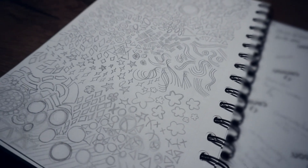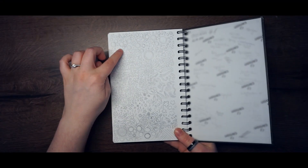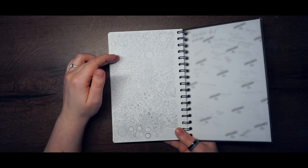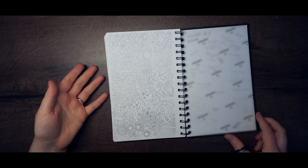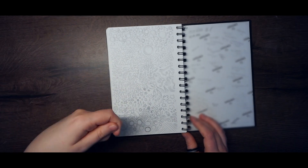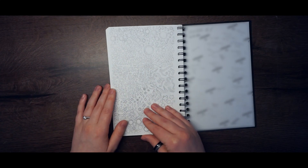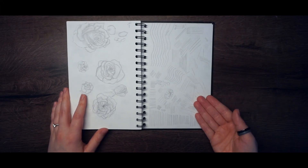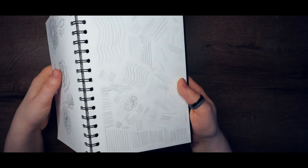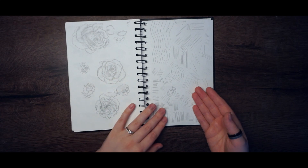The very first page was me drawing some geometrical forms — nothing special, just to warm up. I didn't do it all in one day; I started with circles, then the next day did some triangles and cubes, so whenever I was bored or wanted to warm up before drawing I'd use this page. The next page had the same idea but with straight lines — you really have to practice those.